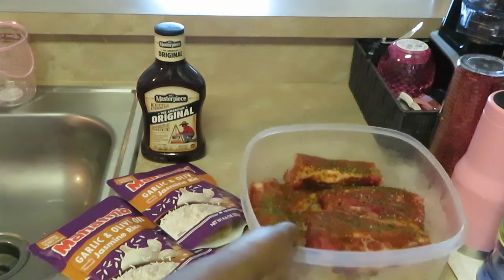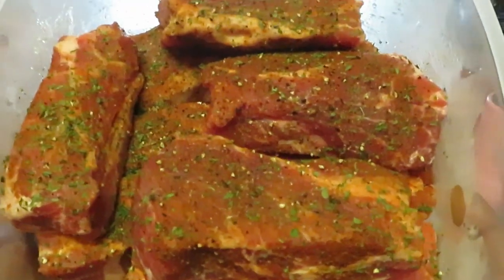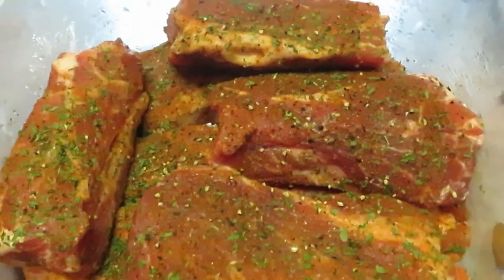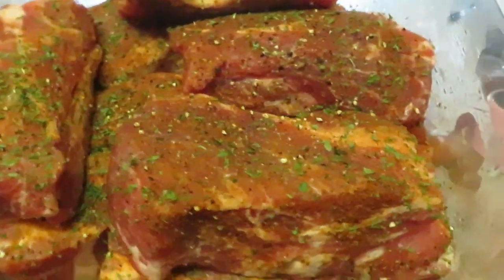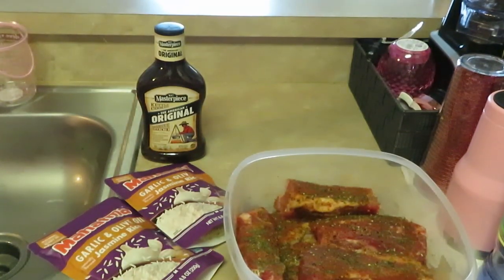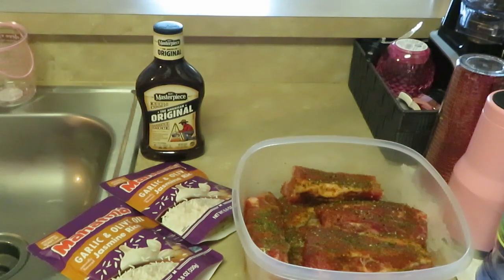My ribs have been marinating overnight — they are ready to be cooked. Look at those ribs — these are the barbecue ribs, already pre-cut. I like getting them like that; it's easier for the girls, easier for kids. So that's what we're doing this morning: barbecue ribs over the garlic olive oil rice.